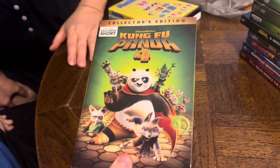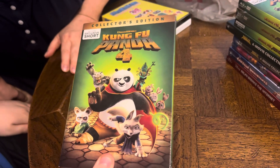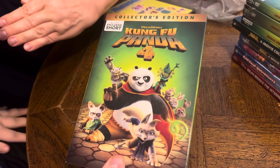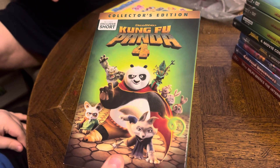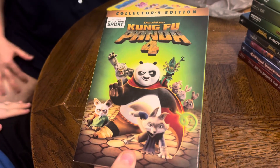The next item we have is a collector's edition Kung Fu Panda 4 from DreamWorks. It includes exclusive short stories — hi-yah — that's Kung Fu Panda 4.